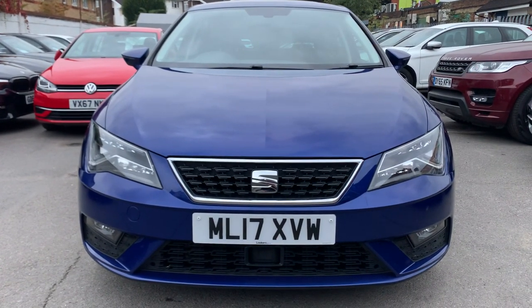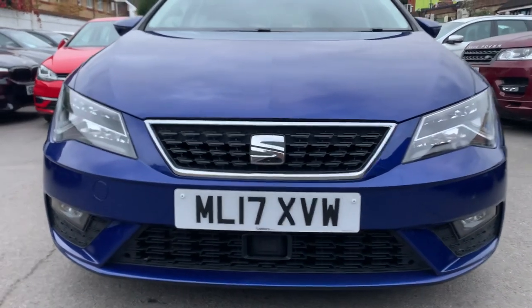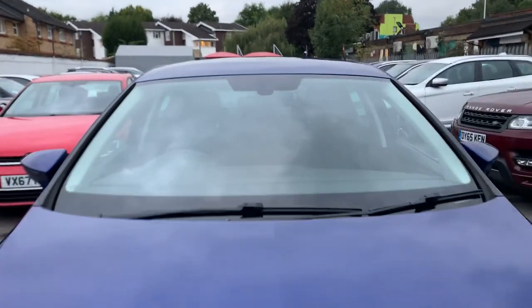Four years old on the road and very minimal chip stones. The bonnet and bumper are in good shape. Just one chip stone I can see right here — it's quite minimal — and the windscreen is looking clear of any chip stones.